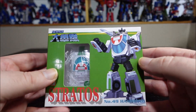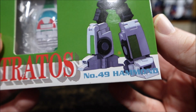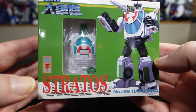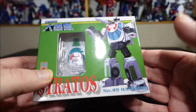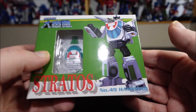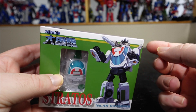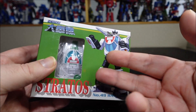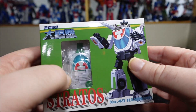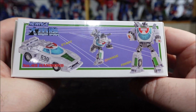Hello and welcome to another special video review. Today we've got the New Age Stratos number 49, Hamono — or Stratos, I'm not sure — but yeah, we have Wheeljack from New Age right here. This is the first release of the cartoon colors. There's gonna be a bunch of colors in New Age now — probably a toy version, a Shattered Glass, and tons of others, probably also the evil version. But yeah, we have the cartoon version here.